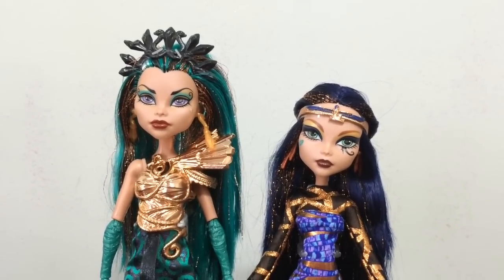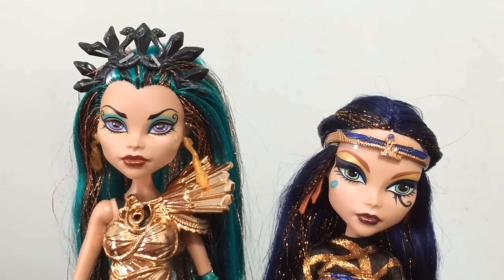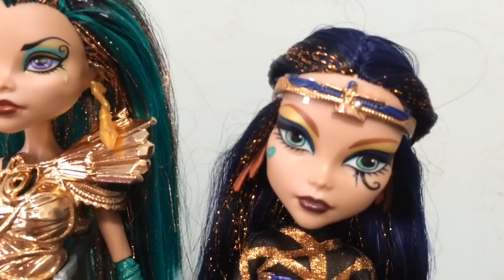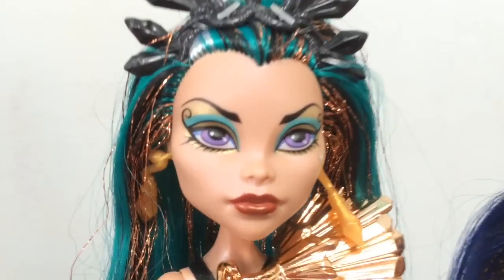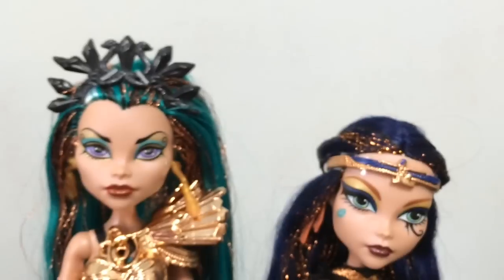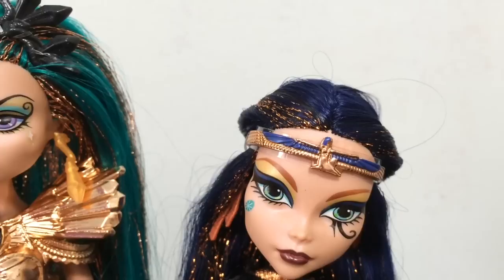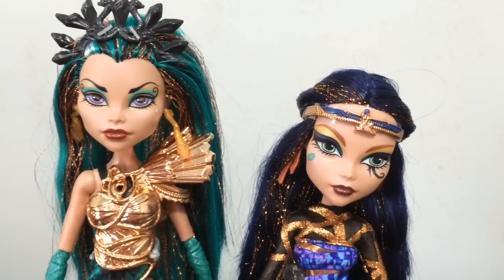Nephra is the older sister, so that makes sense. A couple things I really liked about both of them is that they both emulate their Egyptian culture in different ways, but it is still very recognizable in their makeup. Cleo has that Eye of Horus makeup over her one eye, and then Nephra has very loopy makeup — a little bit of the same thing, but not as pronounced as Cleo's. In their headdresses there are the snakes in Nephra, and then the little ringlet that Cleo is wearing. They both have the same color tinsel throughout their hair as well.